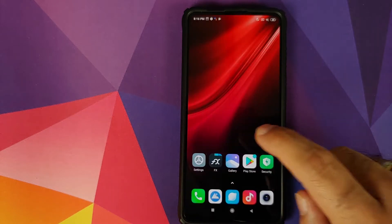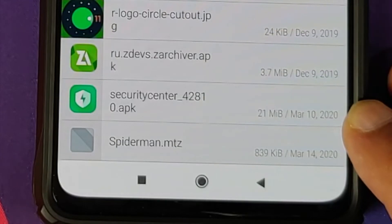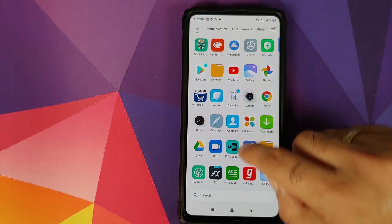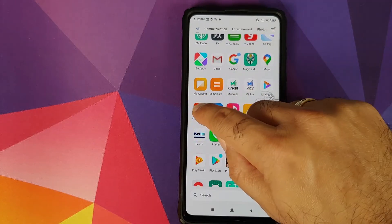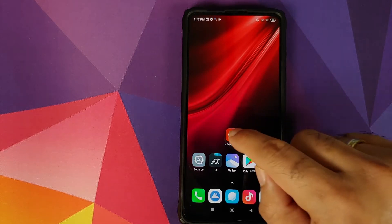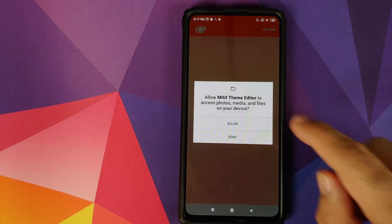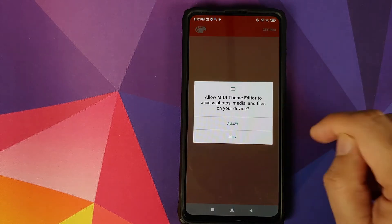Once the application has installed successfully, the next thing we need is the spider-man.mtz file — this is the theme file which has the Spider-Man logo for our fingerprint. We're going to apply this using the MIUI Theme Editor we just downloaded. Open MIUI Theme Editor and click Allow when it asks for permissions.